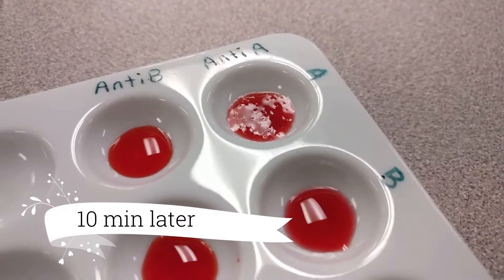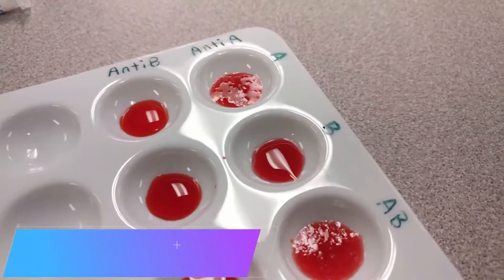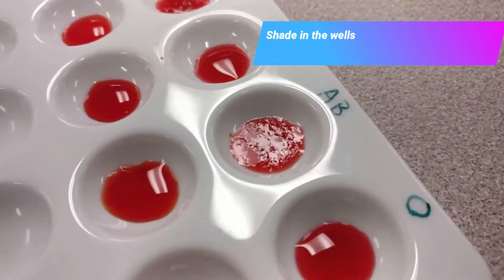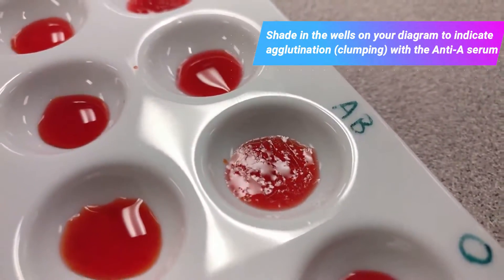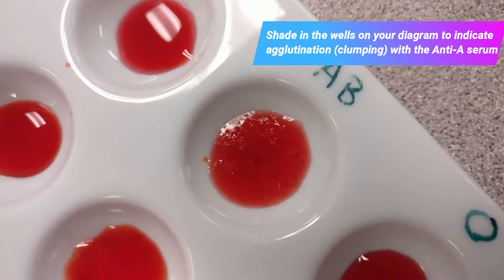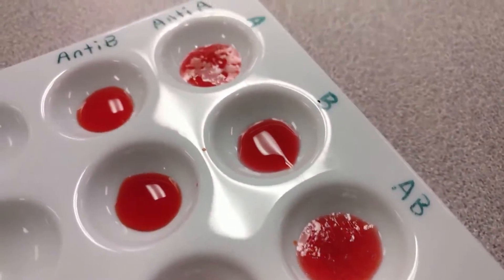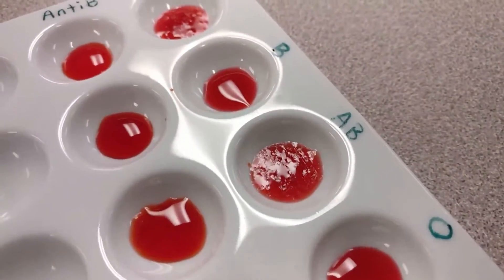We are back — it has been 10 minutes. I'm showing you these at an angle because it is easier to see if agglutination or clumping has occurred in each of these wells. You can see clearly the A and the AB sample have a significant amount of clumping occurring, and you can see that reflected in the light. If I hover over it, you can see thin lines on the bottom of the well as well, whereas B and O do not have any clumping.